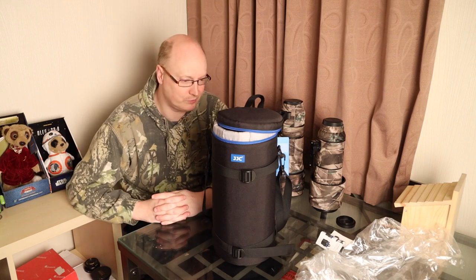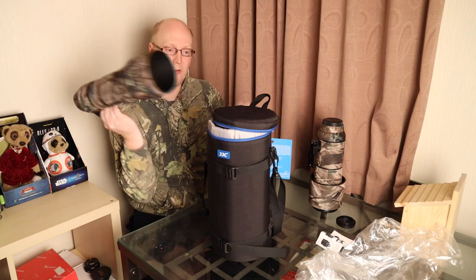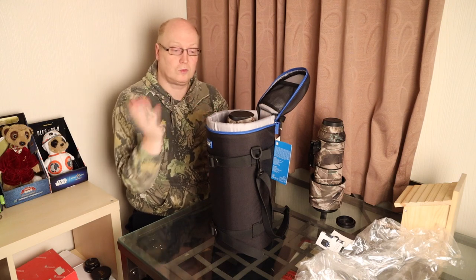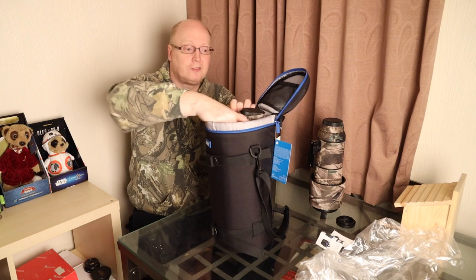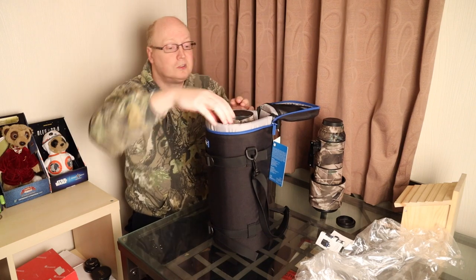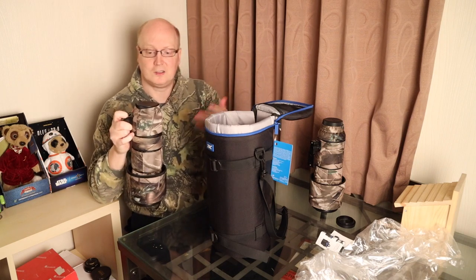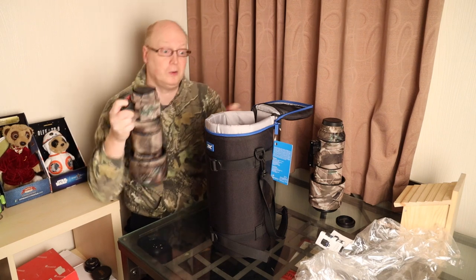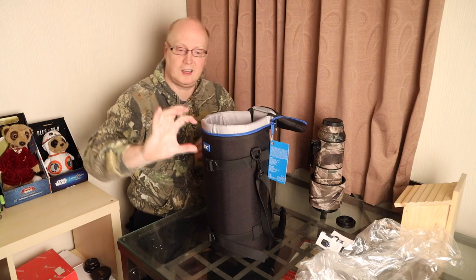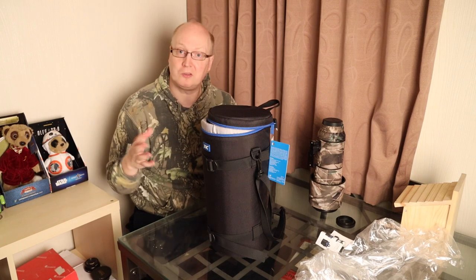I personally will be keeping this bag to carry around with my Sigma 150-600 Contemporary, because it allows me to have the lens hood on and if I see something to photograph I just pull it out, attach it to my camera, and it's ready to go — that is fantastic. You can also reverse the lens hood, and there's about that much room in the case for an extender too, so I think it is a nice product to have.